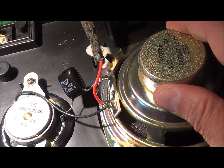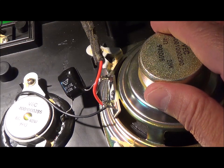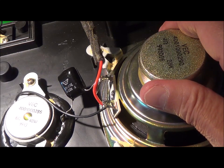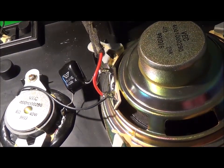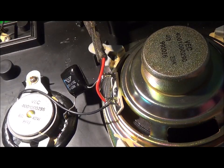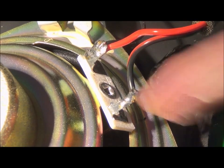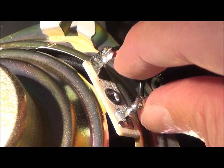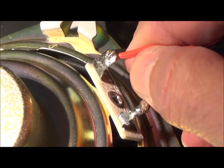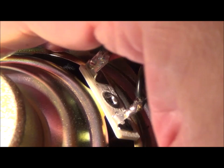It died a quiet death, so to speak. Maybe I did one day hook up an amp or receiver that was putting out DC voltage at the speaker terminals and basically burned it out. One thing I didn't check was the other terminal connection and wire, but I just did that now and that's not the problem either. So the problem is down inside the driver.